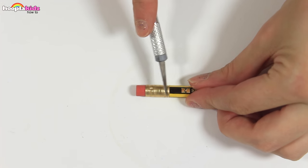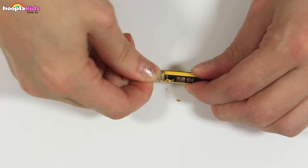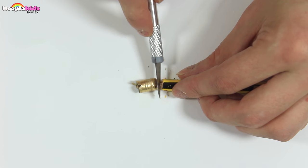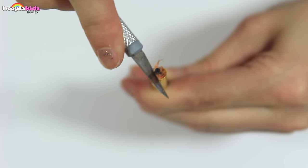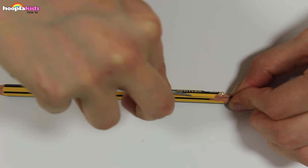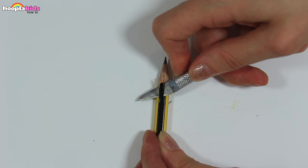First up we're going to take our pencil. I'm using my craft knife to cut into the end — we want to snap off the eraser. Now we want to remove the wood from the pencil. This is quite tricky, but remember practice makes perfect. We want to be left with the exposed lead.